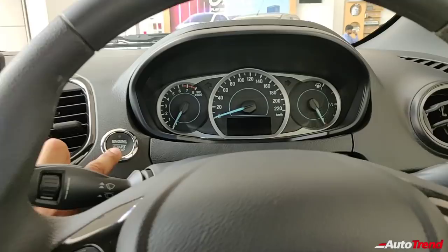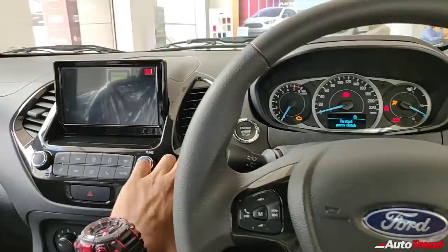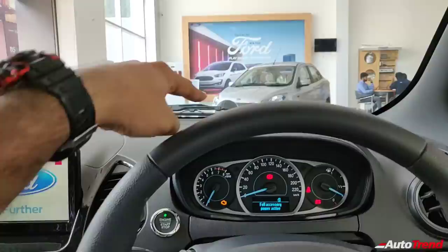Starting up the car, this is how the interior and touchscreen look. It is exactly the same touchscreen seen on the Titanium Aspire, so there is no difference in this aspect.